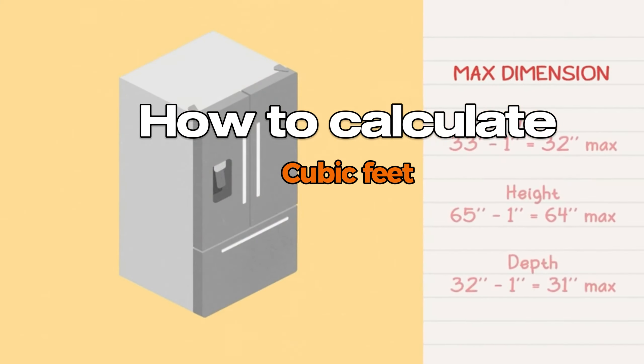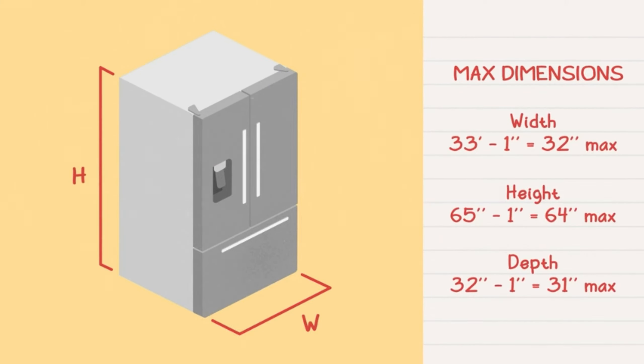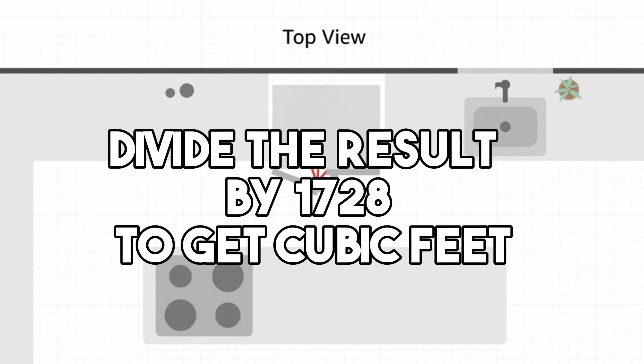You can also manually measure your fridge to calculate its cubic feet. Measure the width, depth, and height, and then multiply these dimensions. Divide the result by 1728 to get cubic feet.